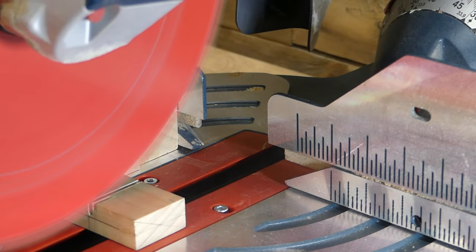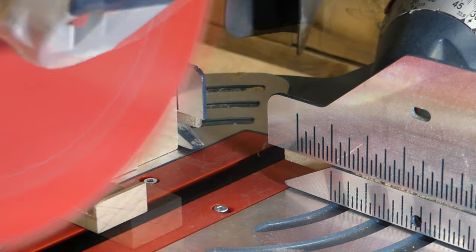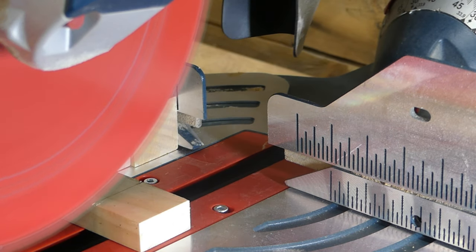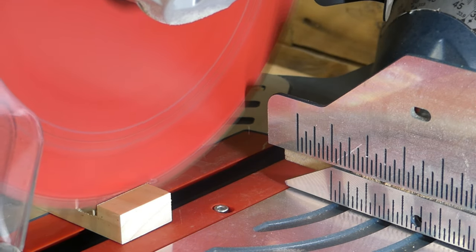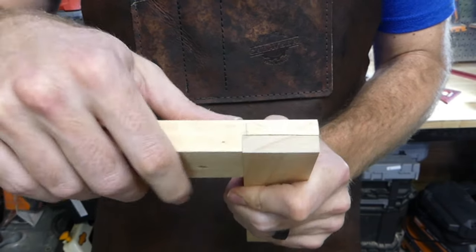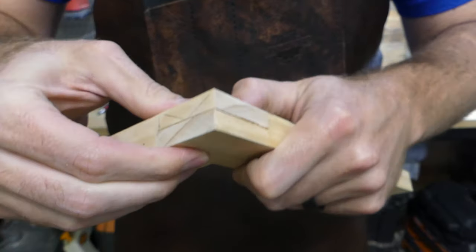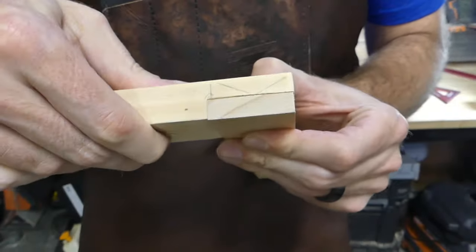We're good to go. All we're going to do now is make tiny passes back and forth and start removing material — this is basically like a dado cut or a dado stack on a table saw, but we're using a sliding miter saw instead. Do this a couple of times for both pieces. You'll notice it's not a perfect looking cut, so you will have to clean it up. This is just a dry fit with no cleanup or sanding yet, but it's a pretty tight fit. There are some gaps, but with a little sanding this will look great.